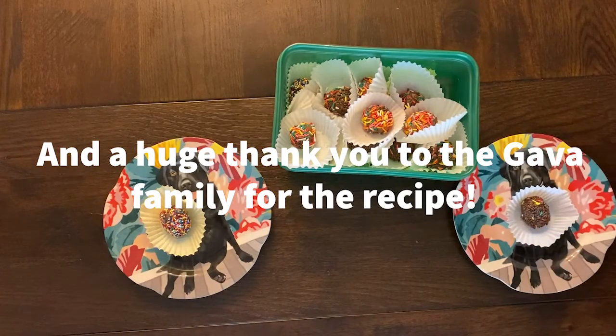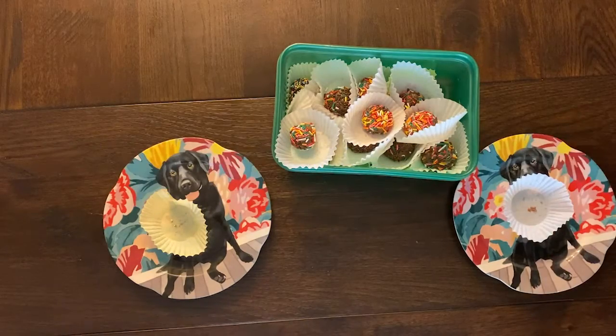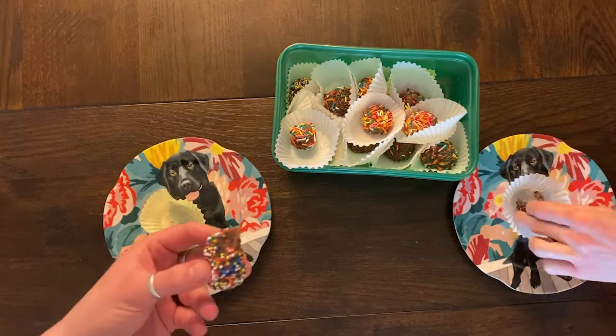I could see rolling these in nuts — all kinds of different toppings. We put them in the freezer and pull them out every once in a while and they're great fresh out of the freezer and still cold.